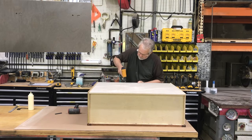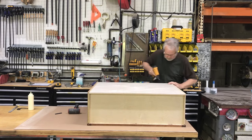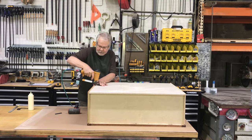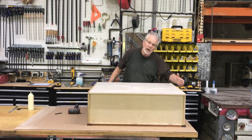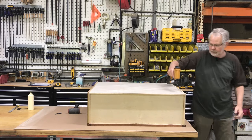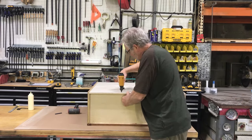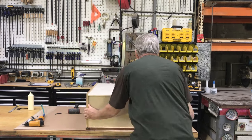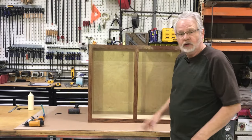Go ahead and anchor that, then shoot this side as well. One little tip: check your side to see if it might be bowing out a little bit — you might want to push it in just a hair in the middle while you're stapling. Just that simple — we have a wall cabinet. All we need to do is wipe out our glue, and this is ready for doors.